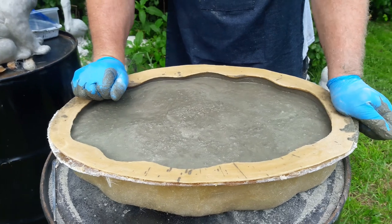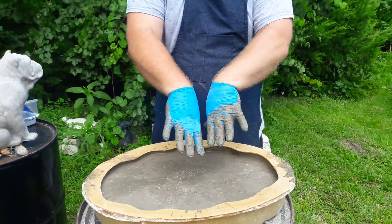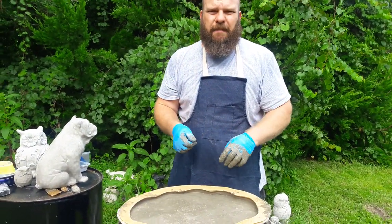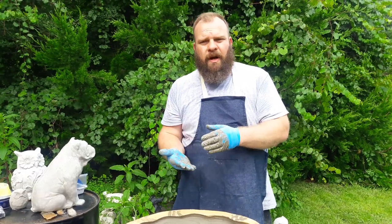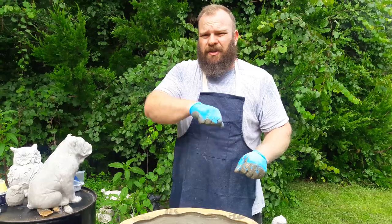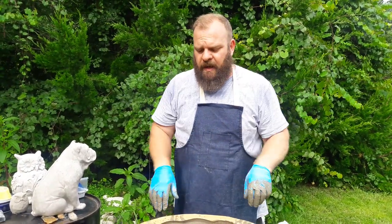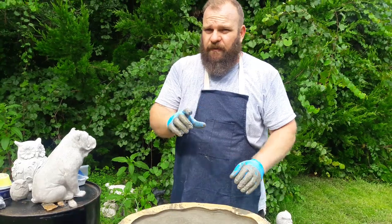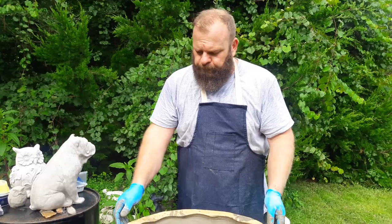That's another little trick: when you're casting statuary items, if it's a bigger bulky piece like this bird bath top, you can take some old busted up concrete and throw it in your mix and reuse it. In this case, what I did is I took a hammer to the vat I mixed my cement in and beat the side so all the concrete on the sides fell in — I just reuse that. Don't do that if you're casting little intricate items, but big bulky items like this, not a problem.